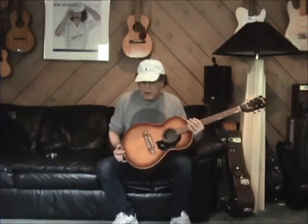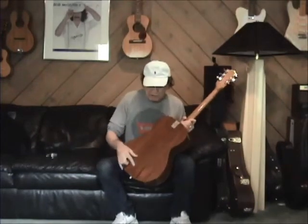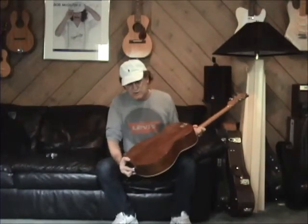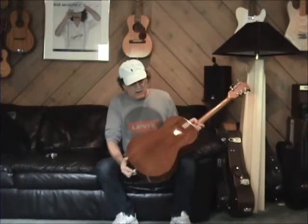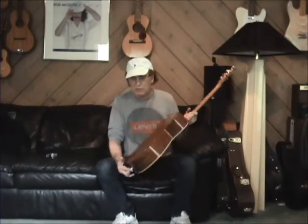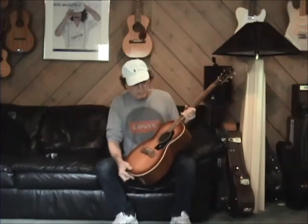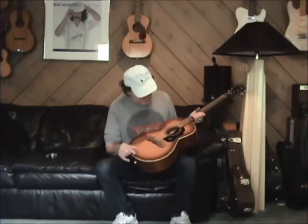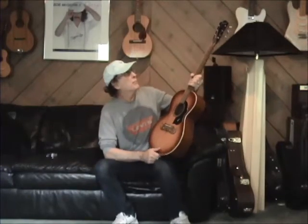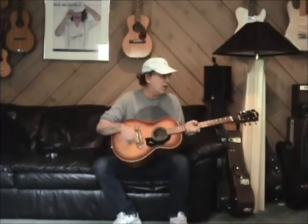It's got a spruce top and a very interesting arched back. I'm not sure exactly how they do that, if they press that, but it's for projection, and I'll show you exactly what that is in just a minute. It was made in 1970 because it's stamped right inside.